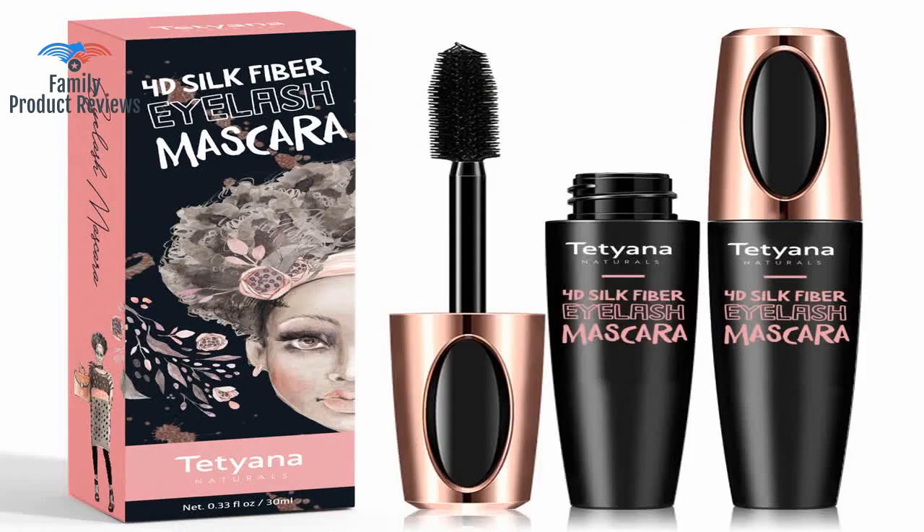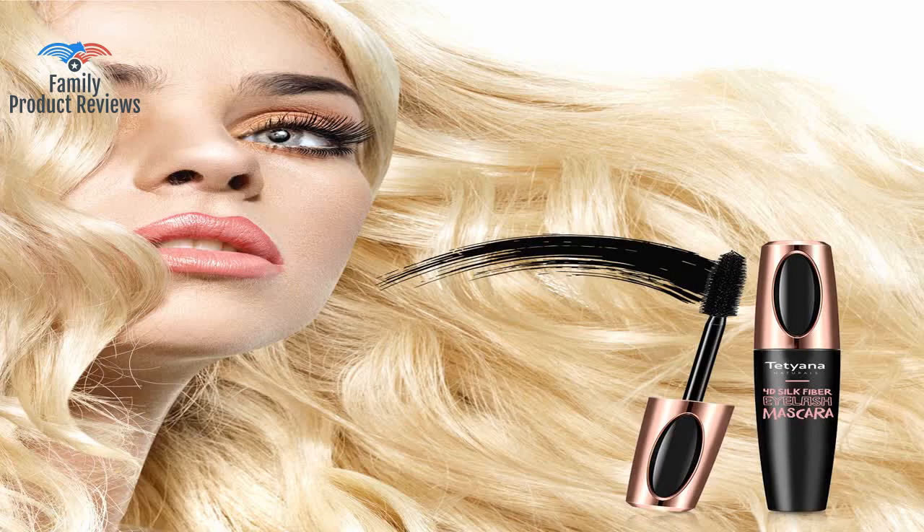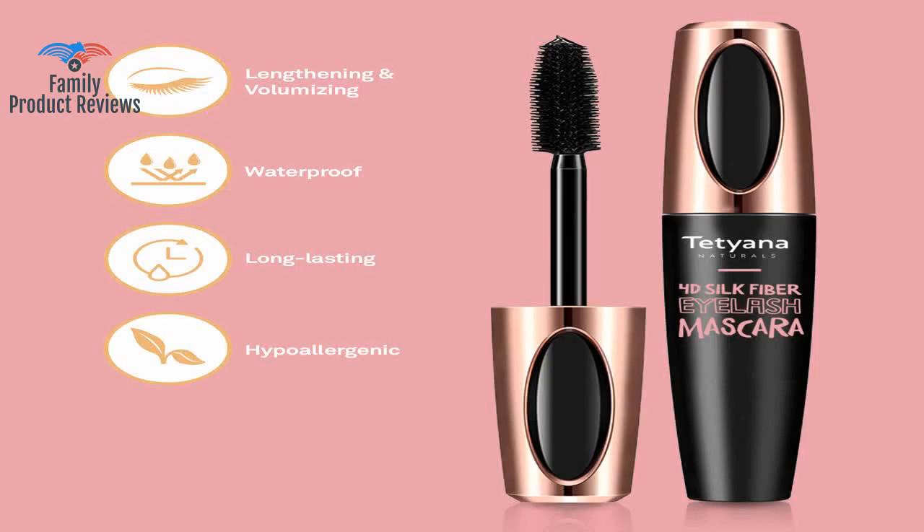Remember ladies: let the mascara dry on the wand for a few seconds before applying, and let the first coat dry on your lashes before applying the rest of the coats. One coat is all that is necessary; however, the mascara doesn't clump if you prefer to add more than one coat.